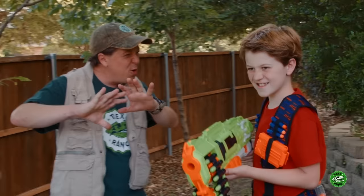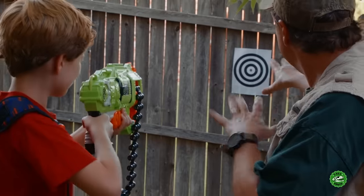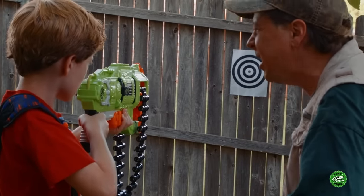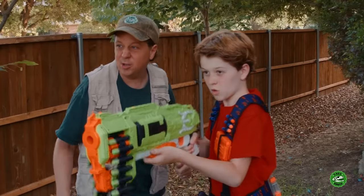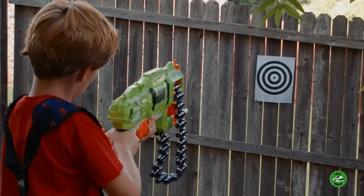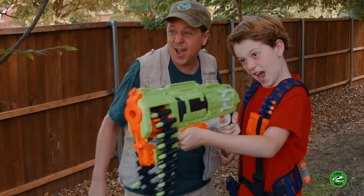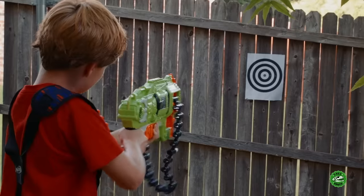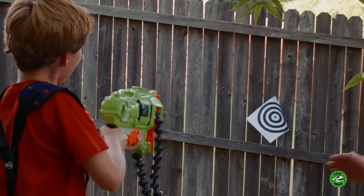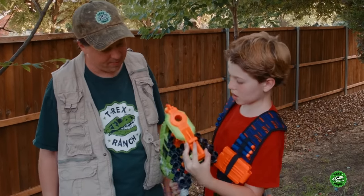You ready to show T-Rex that you mean business with his target over here? Just let T-Rex know what he's in for when you come to T-Rex. Let him have it! Yeah, keep going! Oh, that was a dead-on bullseye right there, man! Bullseye, man! Speed fire! All right, look at it! Awesome, dude! Oh, no, I'm out of charge.